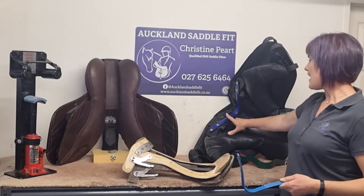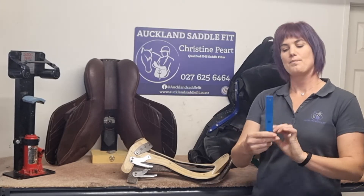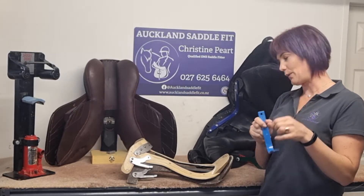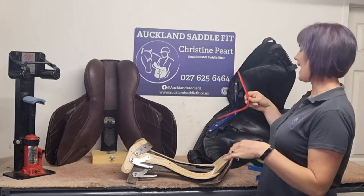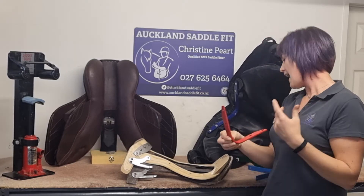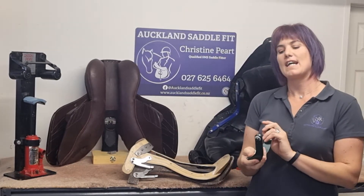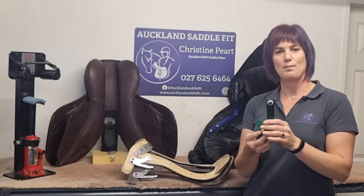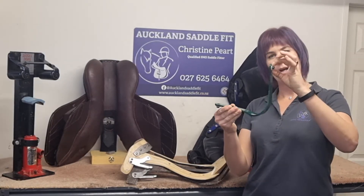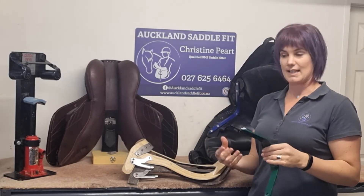It is important to know that these are quite specific to the brand. So we have a piece here which is a Wintec gullet plate, so it's got a single hole. If we are looking at something like a Thorowgood gullet plate we will have two holes. This is a Bliss interchangeable but also the same type of setup as some of the PDS ones, where they have a little bit of an edge on it — not the same though — and these all fit in a slightly different way.